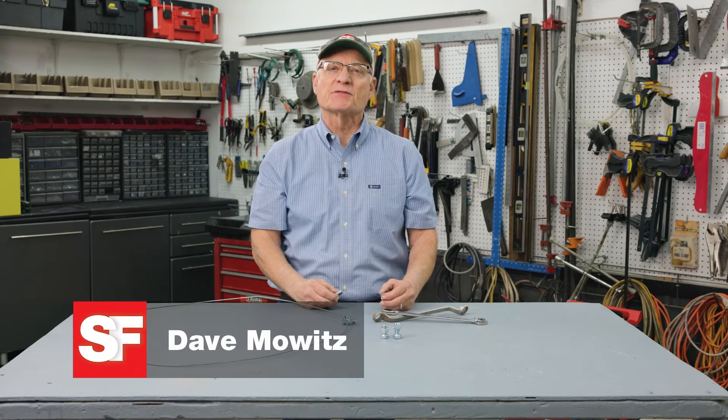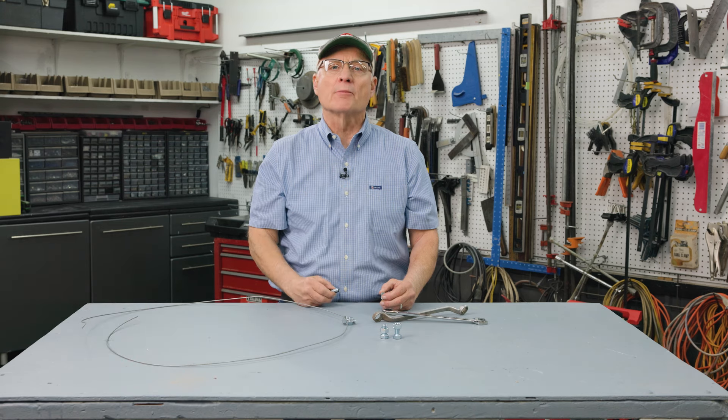I'm Dave Mowitz with Successful Farming. Before the end of this video you'll know how to make one for yourself.